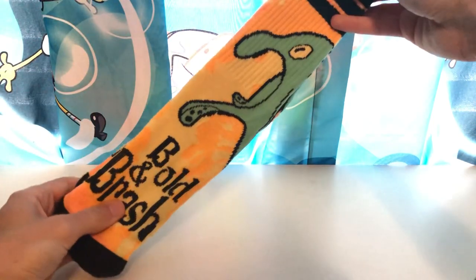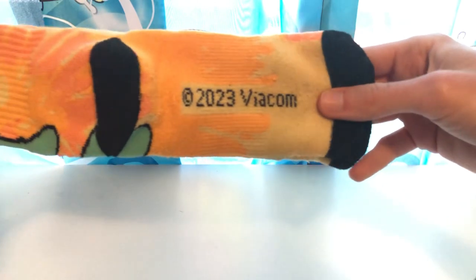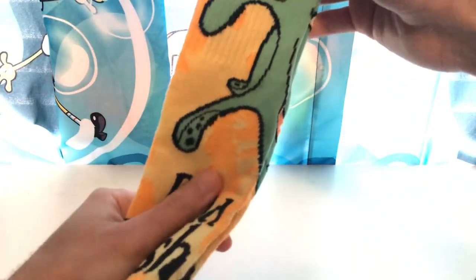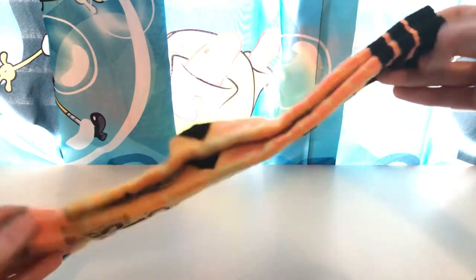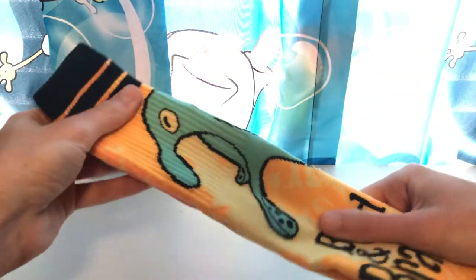I have a whole bunch here. Let's go with each one. Here is our first pair right here. You can see Bold and Brash from Artist Unknown. This one is pretty nice looking, and you can see 2023 Viacom. I've only worn these a few times. I like the nice peachy orange color on it with the black accents. It really stands out. So yeah, this is just one of many socks.